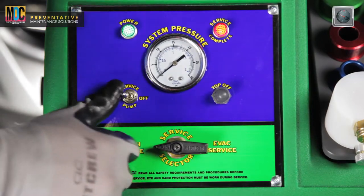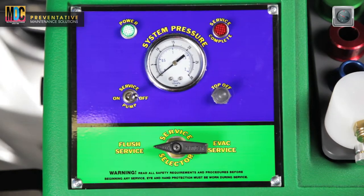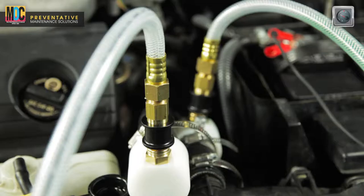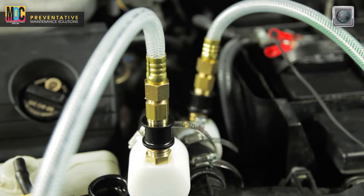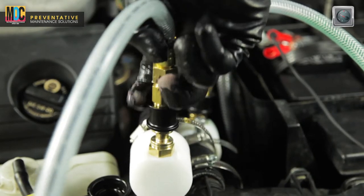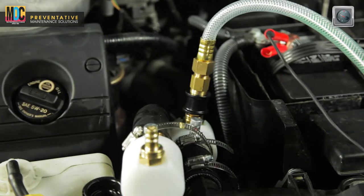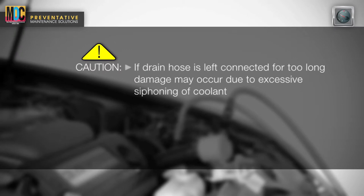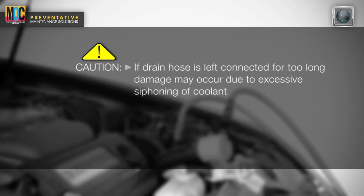Turn the service pump switch to the off position. Carefully remove the radiator cap so that you can view the coolant level in the radiator. When the fluid level drains down below the upper radiator hose level, immediately disconnect both hoses from the male radiator adapters. If the used coolant drain hose is left connected, damage may occur to the vehicle due to excessive siphoning of coolant from the cooling system.